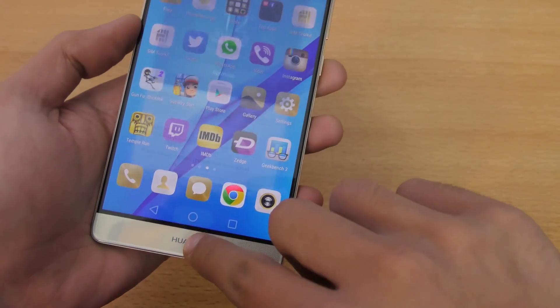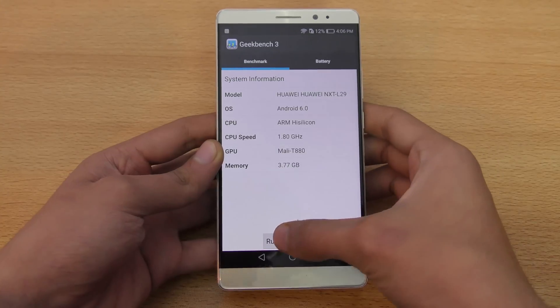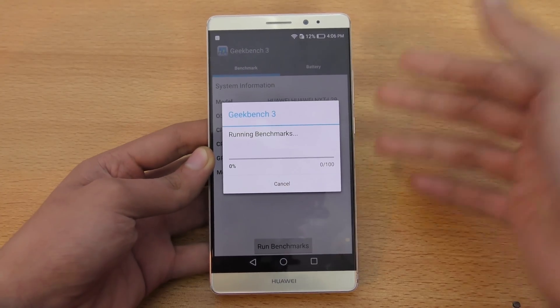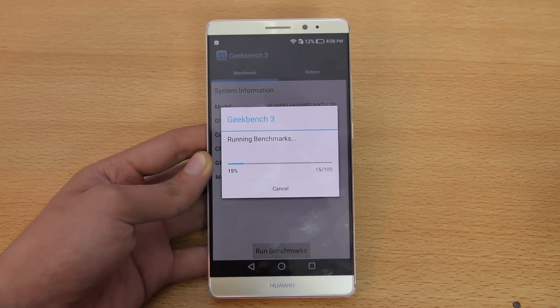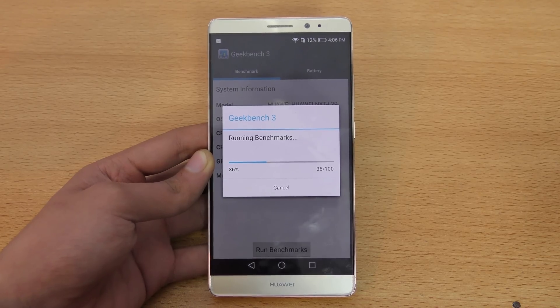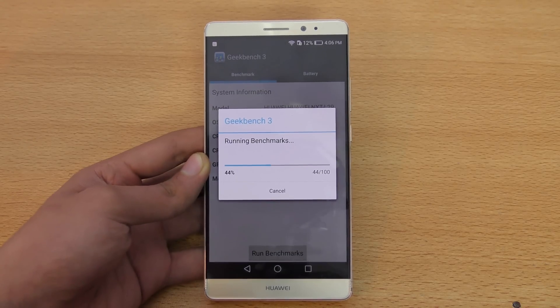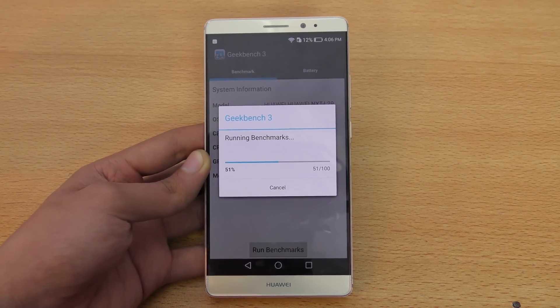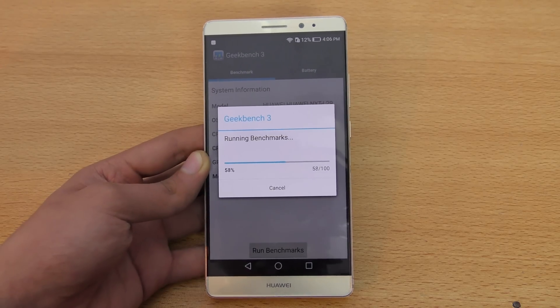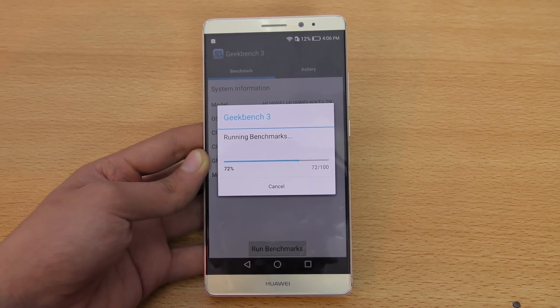I'm going to select Performance mode and launch the Geekbench 3 benchmark app. The reason I'm doing this specific benchmark video is that this phone has a Kirin 950 chipset, which is way faster than any other 2015 chipset. It also has the Mali T880 MP4 GPU, which is quad-core, and this very same GPU will be inside the Galaxy S7's Exynos variant — so it gives us a hint of the performance we'll see on the S7.